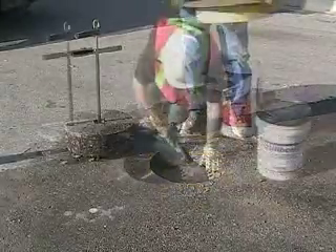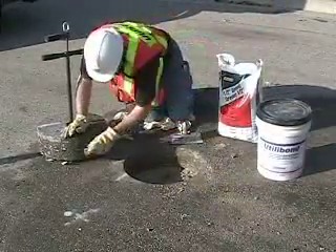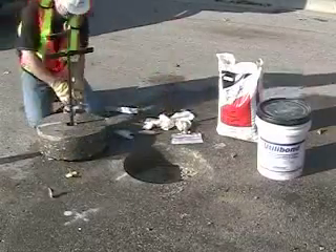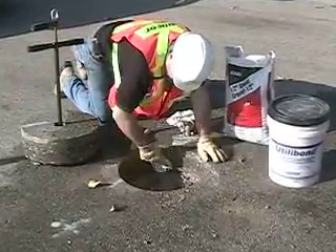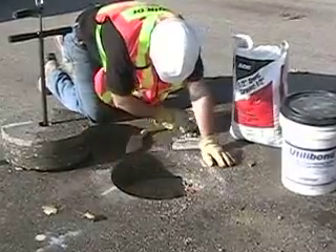Remove and stow the road plate. Then carefully clean the surfaces of the hole in the pavement and the core using a wire brush to ensure a good bond. Then using a damp cloth wipe any loose debris from the core and the sides of the hole. Proper preparation is crucial to a proper reinstatement and a good bond. Take your time and do it right.